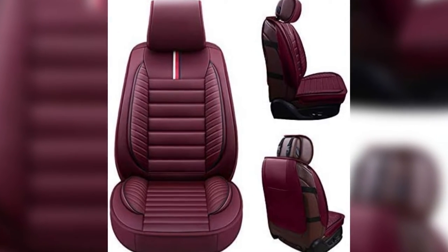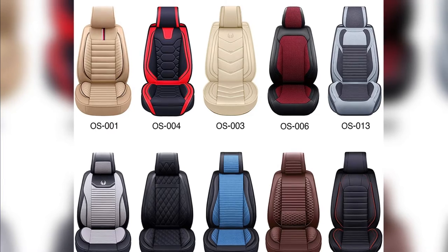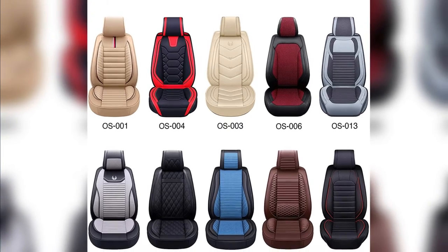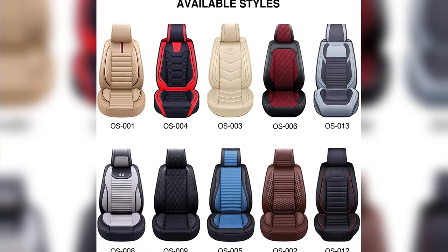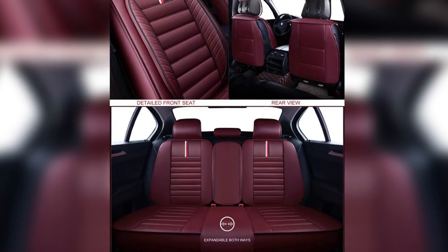Oasis Promise: cover up your faded, old interior. Protect your original seats. Make your vehicle one-of-a-kind. Our high-quality, universal fit car seat covers will transform your interior, giving your vehicle a fresh, unique look.